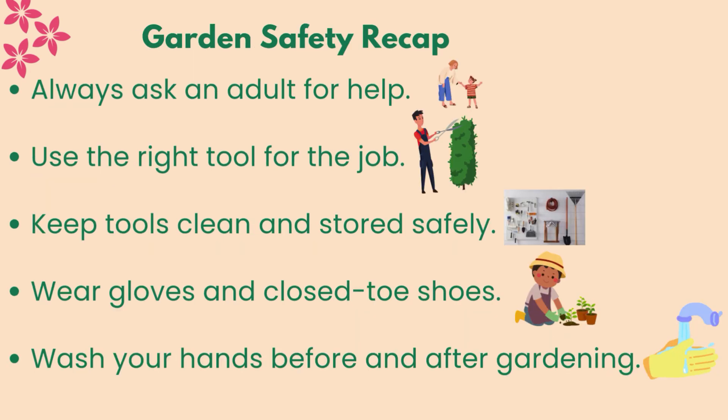Garden safety recap: always ask an adult for help. Use the right tool for the job. Keep tools clean and stored safely. Wear gloves and closed-toe shoes. Wash your hands before and after gardening.